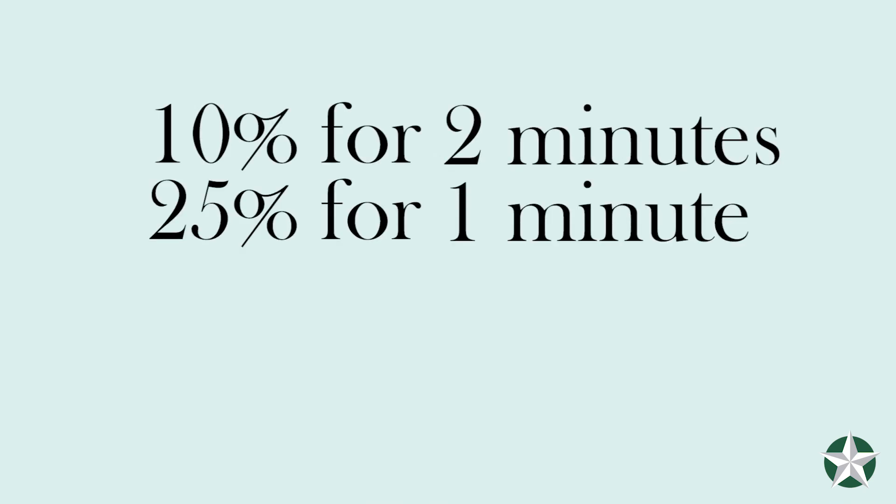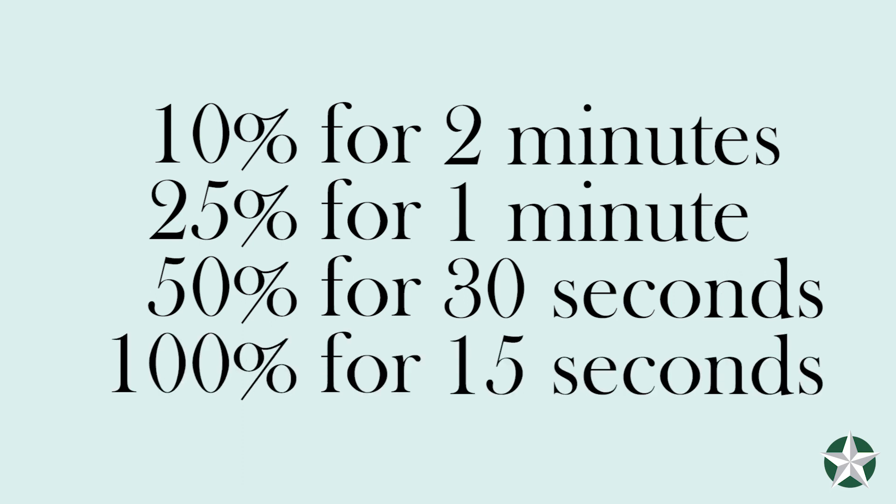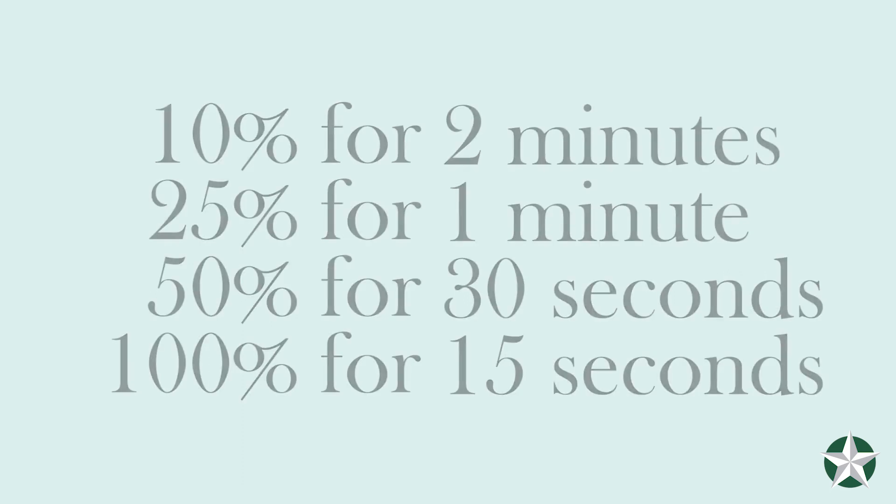For example: hold at 10% for 2 minutes, 25% for 1 minute, 50% for 30 seconds, and 100% for 15 seconds, progressively building your endurance at each contraction level.